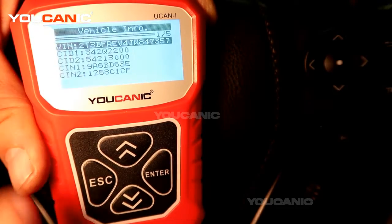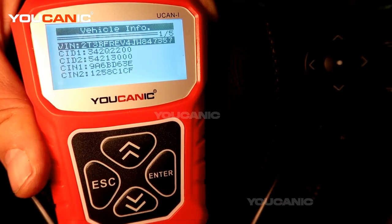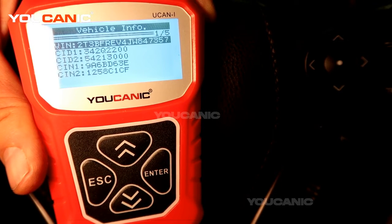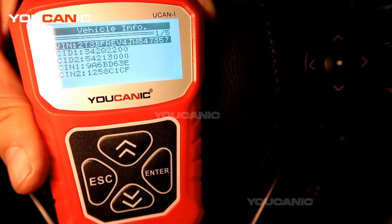Then you can see the VIN number — that's the VIN number of this vehicle. That should match what's on the door and what's on the lower left corner of the windshield.